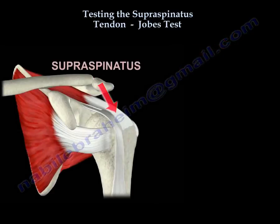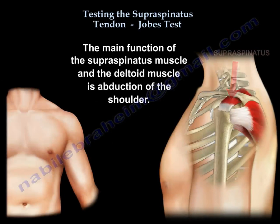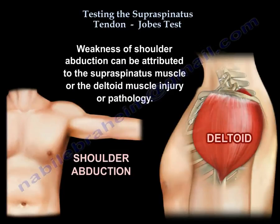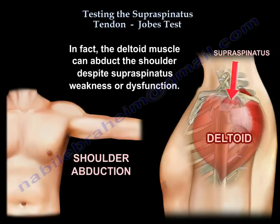The supraspinatus and deltoid muscle's main function is abduction of the shoulder. Weakness of shoulder abduction can be attributed to the supraspinatus muscle or the deltoid muscle injury or pathology. In fact, the deltoid muscle can abduct the shoulder despite supraspinatus weakness or dysfunction.